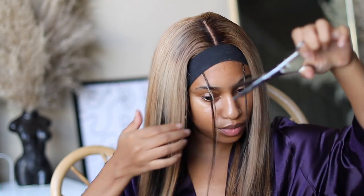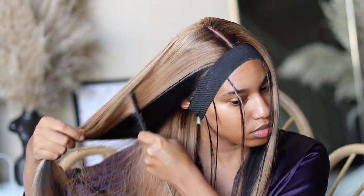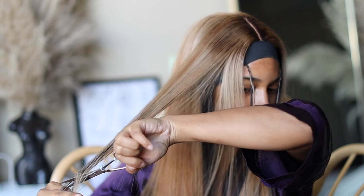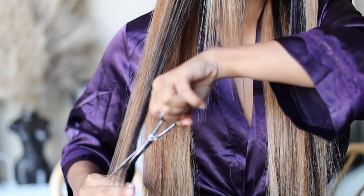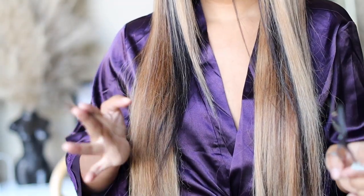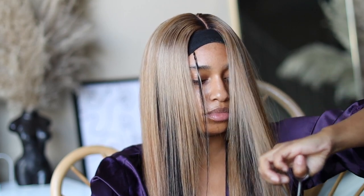Now we are going to layer this unit. I usually do it off my head because it's easier, but I decided to do it on. A lot of you said to keep the wig straight, but I didn't really like it straight while I was cutting — I decided to add some very loose curls and it came out really really good.